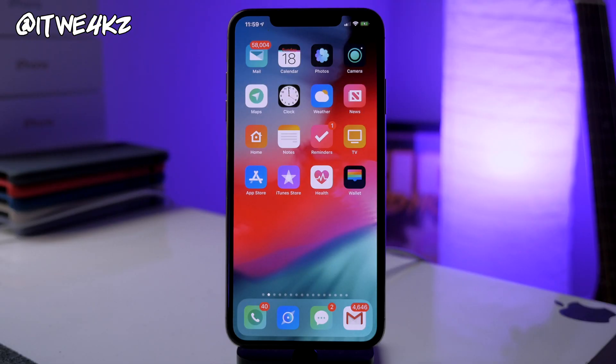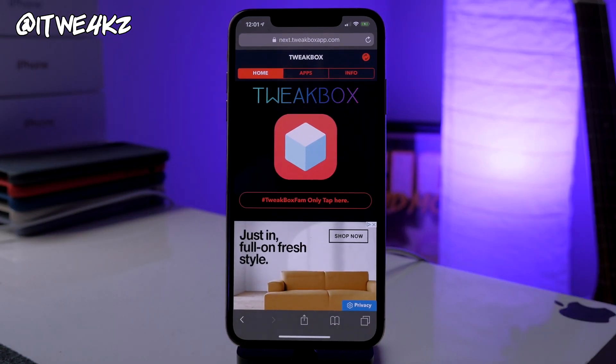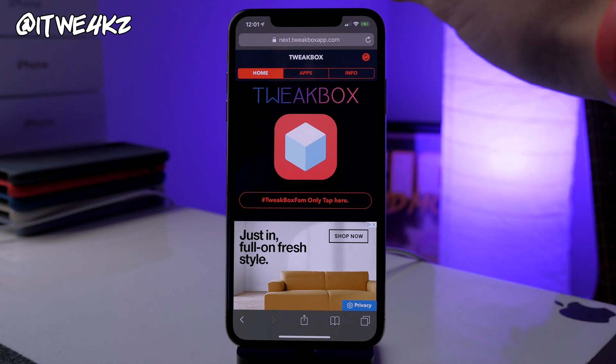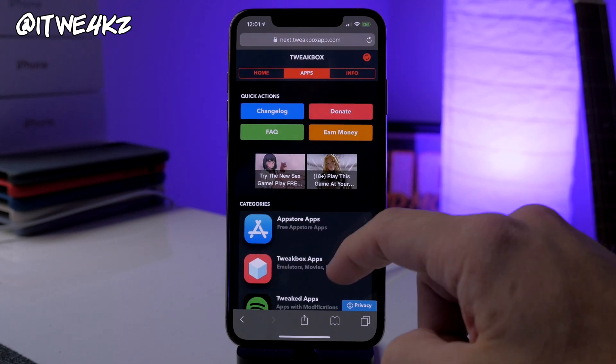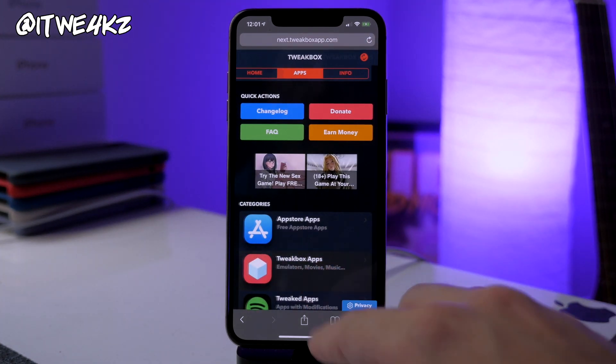There are a couple of different ways to get unc0ver onto your device. One is using a computer, which is the most secure way because you're getting the package directly from the developer Pwn20wn. But there is also a way to download unc0ver directly to your device using only your device. Go to this link — I'll put it in the description below — this is TweakBox. Tap on Apps, scroll down to the TweakBox Apps section, and tap on that.